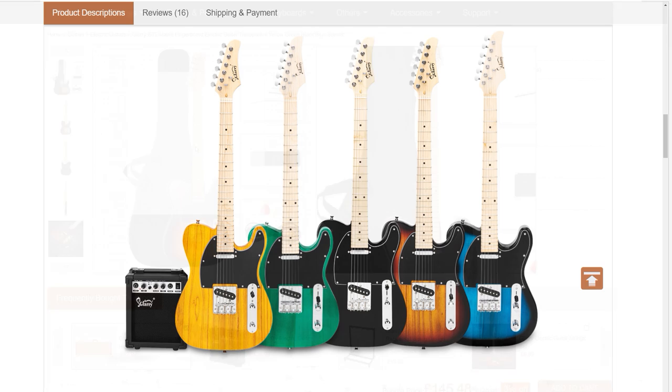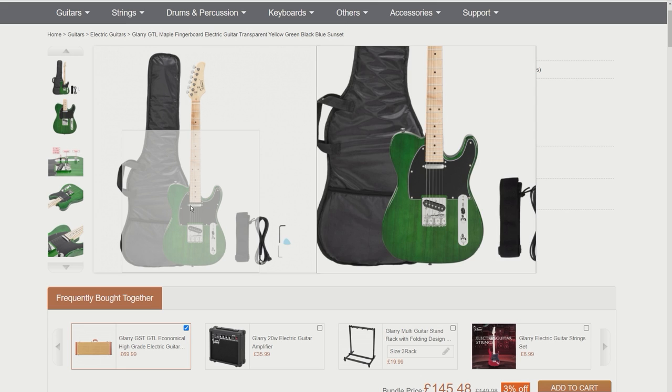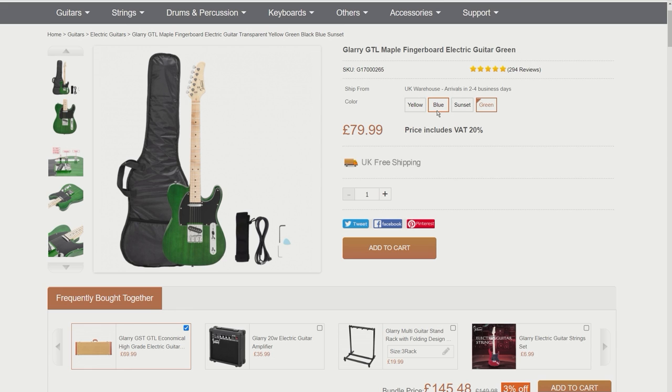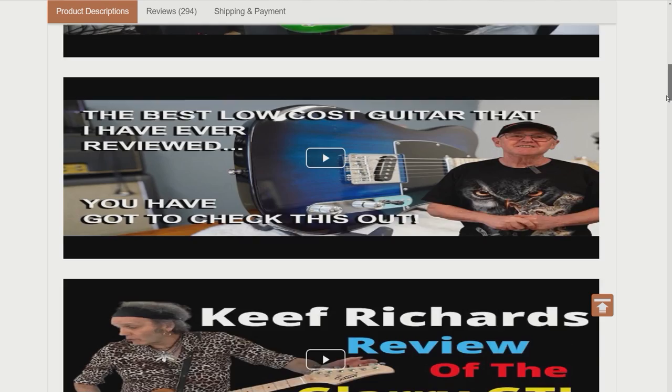Looking at the pictures further down the web page, you can see they're available in five colors, however at the point I did this screen capture there were only four available, so I assume this varies depending on availability. At the time of this screen capture the guitar was available in yellow, blue, sunset, and green. All the colors are transparent so you can see the wood grain through them, which as a reviewer I prefer because you can see what the guitar's made of and they can't hide stuff under a solid color. Right, let's take a look at the spec.